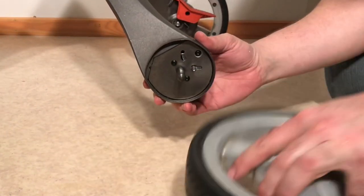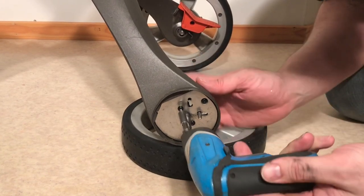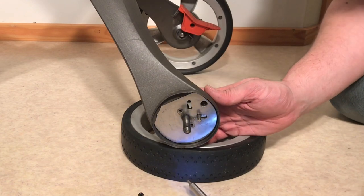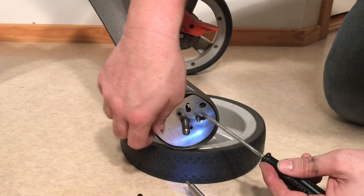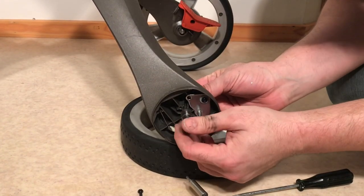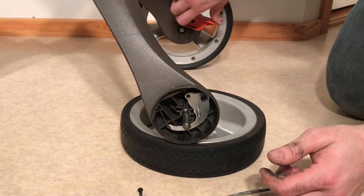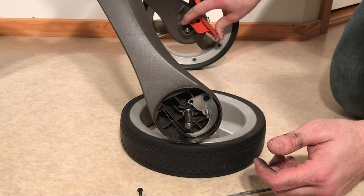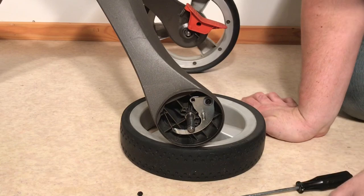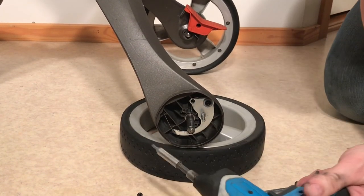Just the first two screws on either side of the axle — not the third screw, because that holds the plate inside in place. This is also how you remove the axle: as soon as you take that plate off, you can pop the axle straight out. Now when I depress the wire you'll see that it's pushing down on this metal plate on this side. So if you're having trouble with the opposing wheel locking or unlocking, it's going to either be the screw, a need for lubrication of the overall system, or unfortunately, often the wire.